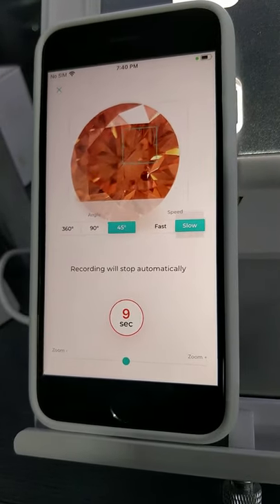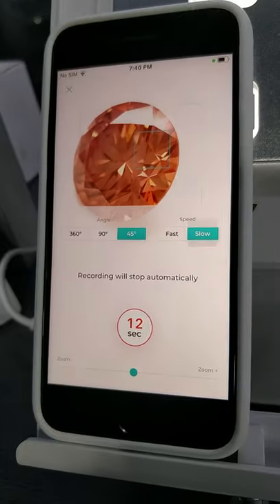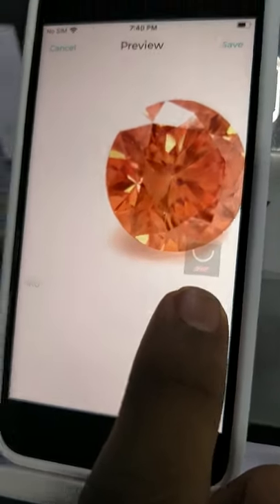So the video doesn't look abrupt and the presentation is really nice. You can also add a logo, watermark, captions, and music to your video. As you can see, I have added a logo of my company and this is the result.